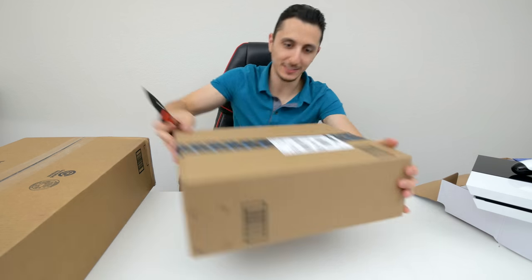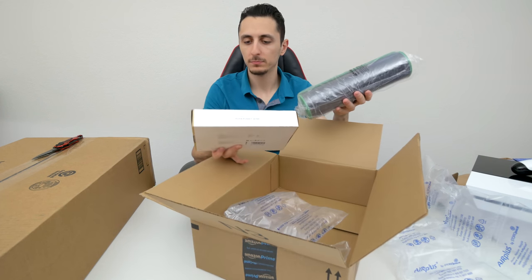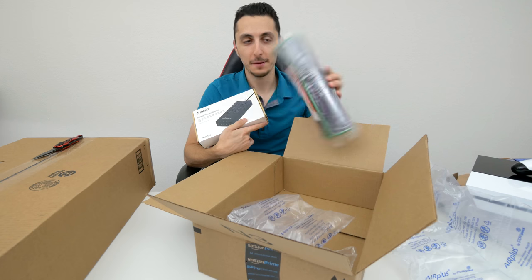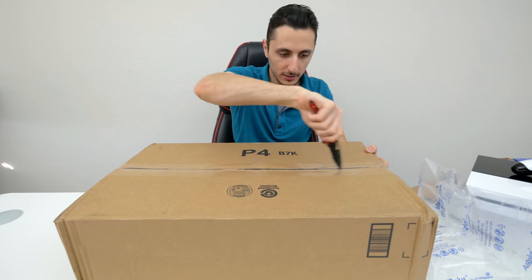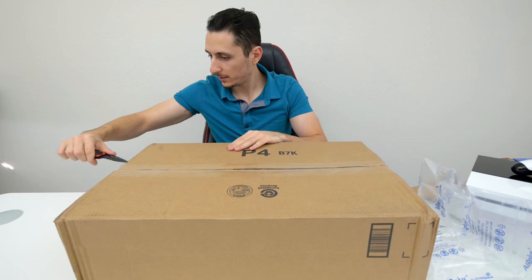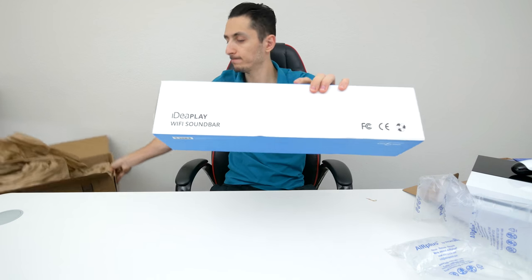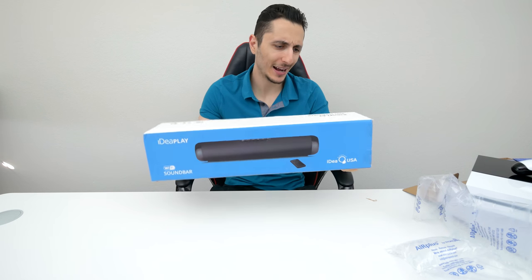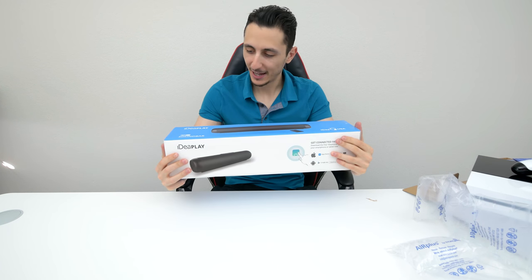Two more boxes. This one is from Amazon — nothing really fancy. This is just a power strip I ordered, and a black and green mouse pad. And finally the biggest box of them all. I'm very excited to see what's in this one. This is the sound bar from iDeal Play.